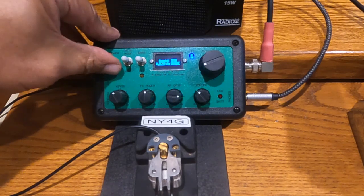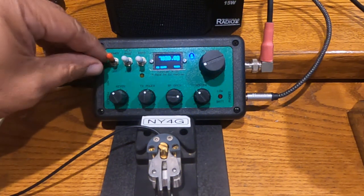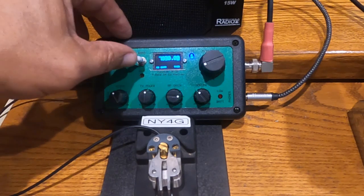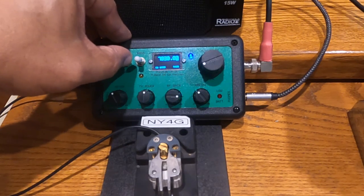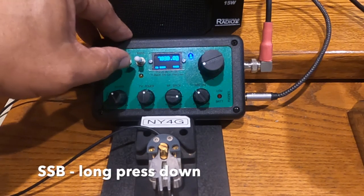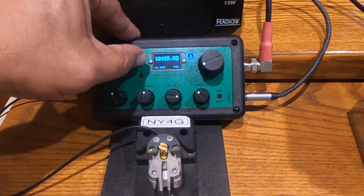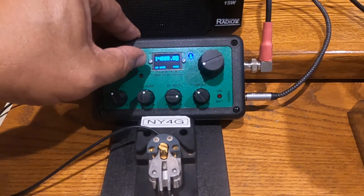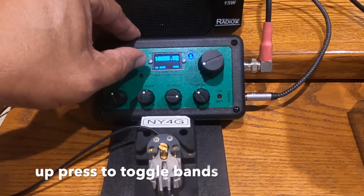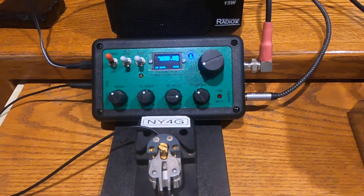We will start by turning the thing on. The front panel controls: the red toggle switch is the on/off switch. This is the receiver mode and you can toggle between narrow CW and wide CW. Narrow is 700 hertz wide. This is the band switch — each push of the switch goes to the next band: 30 meter, 20 meter, and 17 meter band. Pressing it again will bring it back to the 40 meter band.